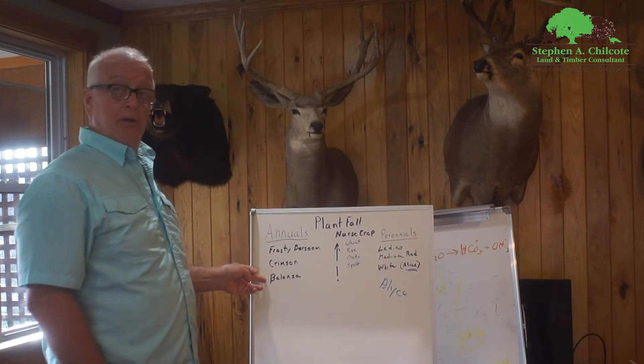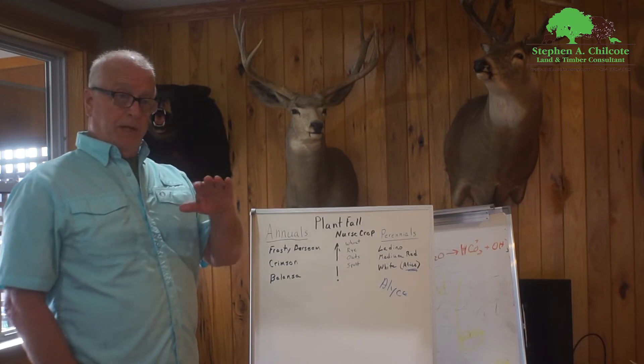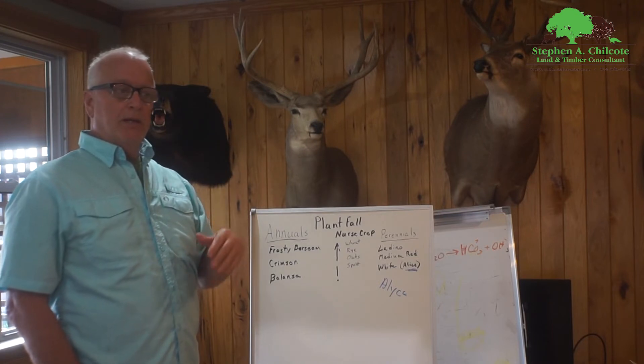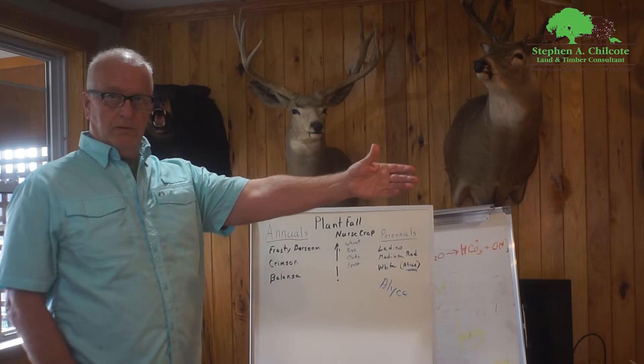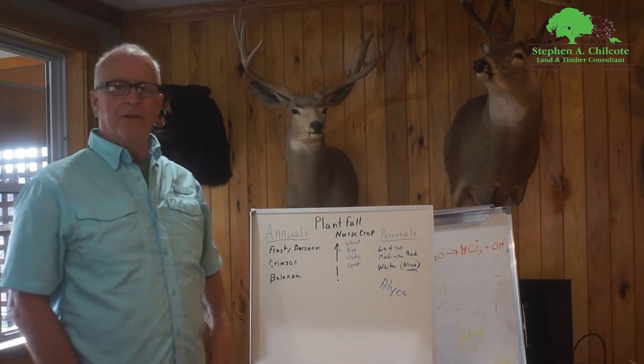Annual clovers are good when you want to just get a cover on in the fall and get something that's going to pop up early in the spring for you and then fizzle out. Then you can put in your summer crop — your summer cover crop, soybeans, or whatever it is you're going to use.